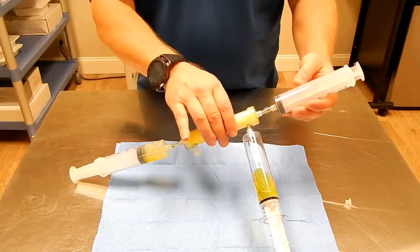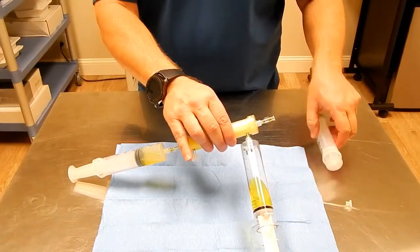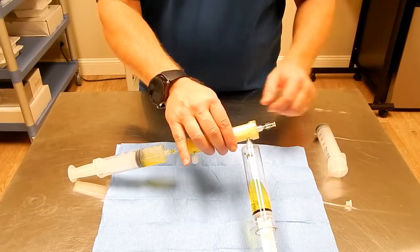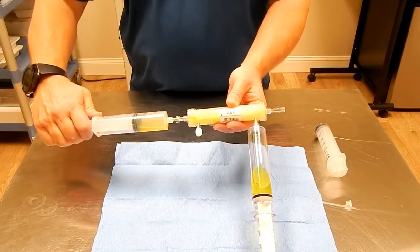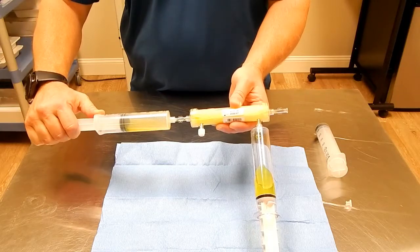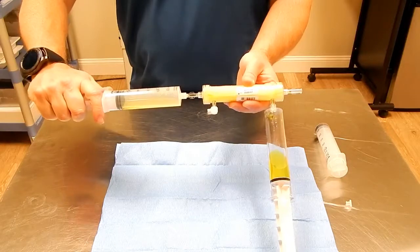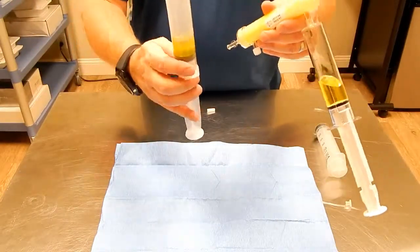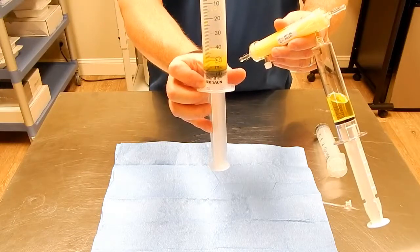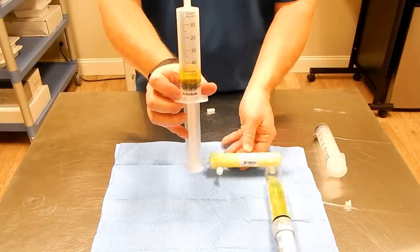At that point, we remove our extra syringe and pull back the remaining fluid that is in the syringe and in the concentrator, to leave us about 12 to 15 cc's of A2M Concentrate.